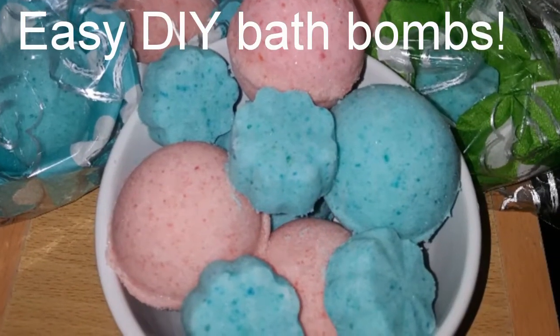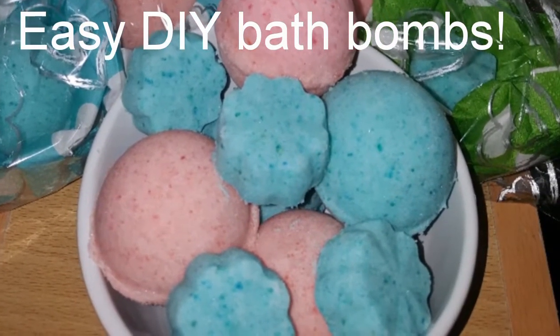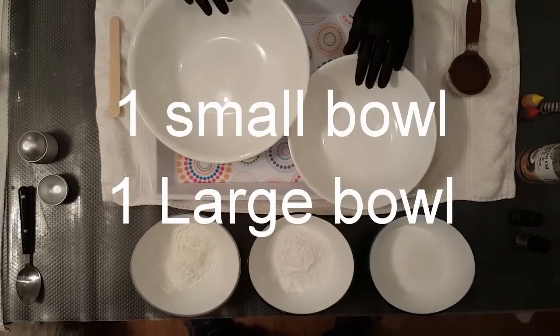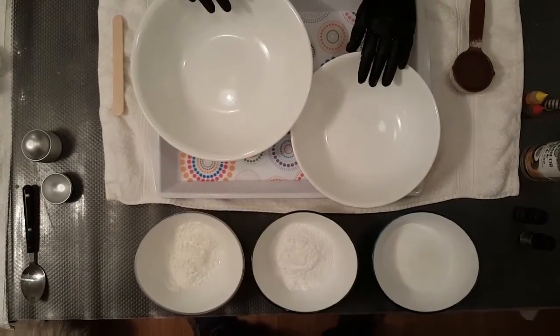Today I'm going to show you how to make easy do-it-yourself bath bombs. You're going to need one small bowl for your wet ingredients and one large bowl for your dry.